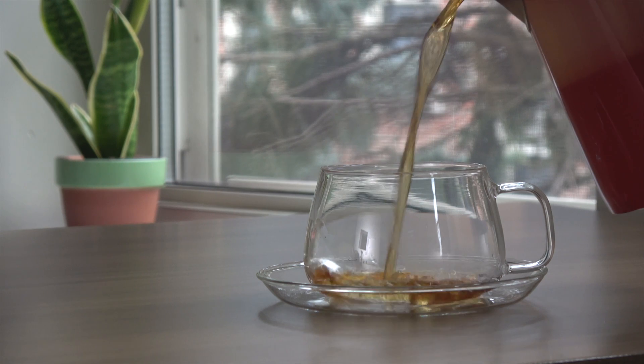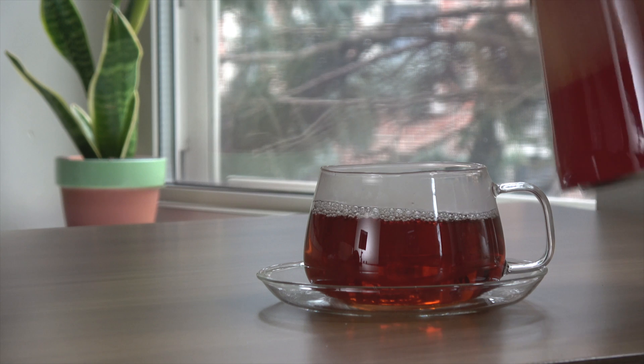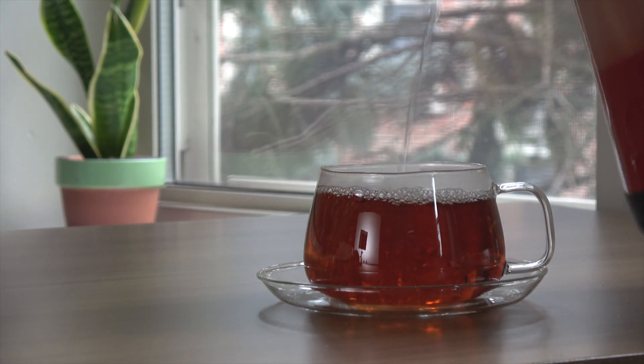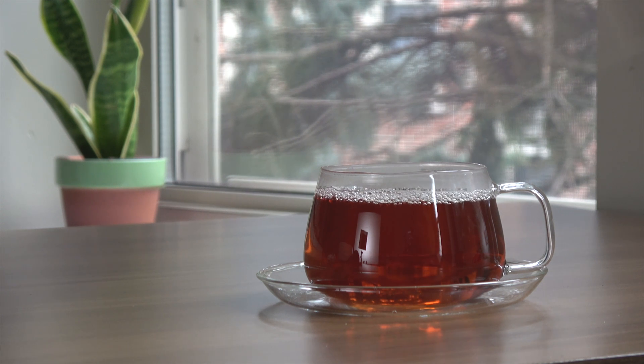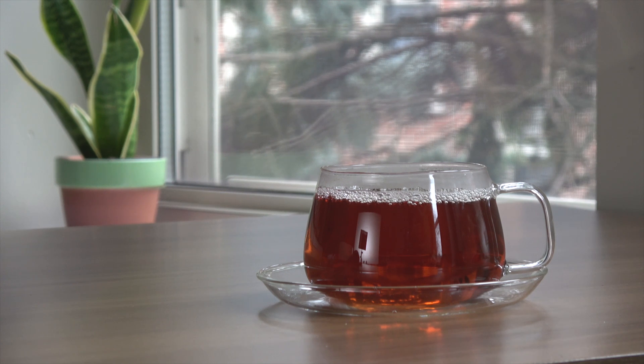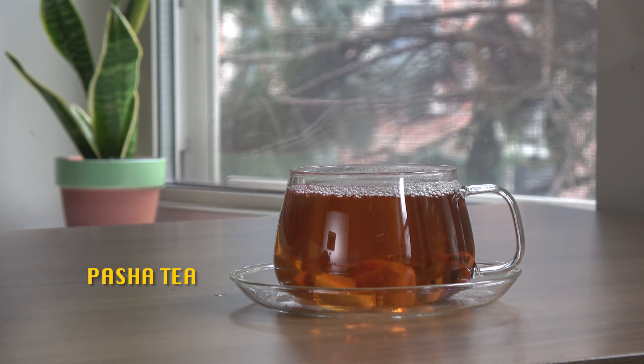The third is called the bunny blood — it contains mostly steep tea and just a little hot water. At this point, the tea tastes bitter and you might consider adding sugar to make it more palatable. If you drink this, I can guarantee you are not going to sleep that night. And then there is the Pasha tea, which is a light tea with lukewarm water and lots of sugar — mainly made for kids. I still drink my tea that way sometimes. It is my guilty pleasure.